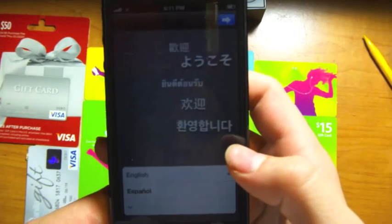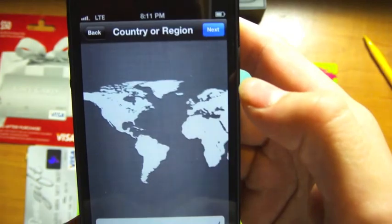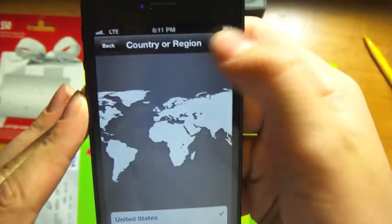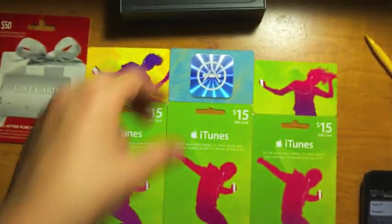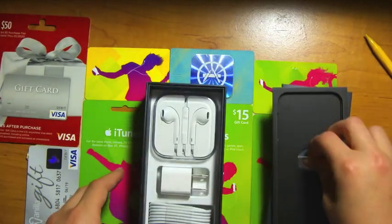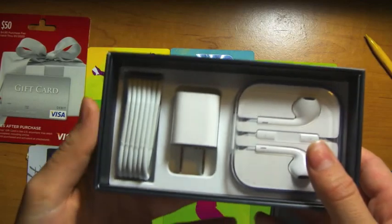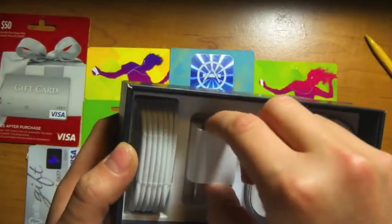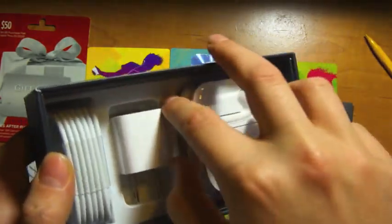Now let me turn that on — English, the common settings, let's go through this. Let me put that to the side for now and get into the box. So here we have the new Lightning connector, the power block, and the new Apple EarPods.